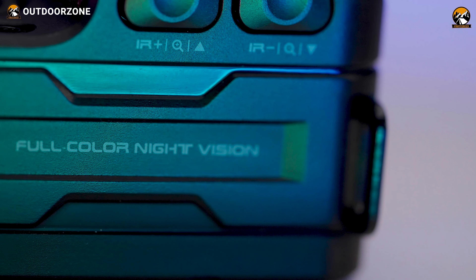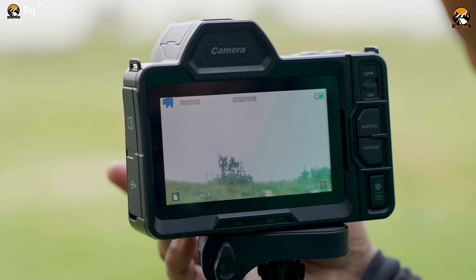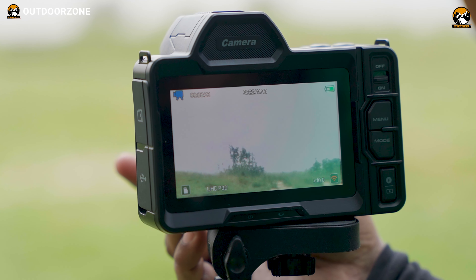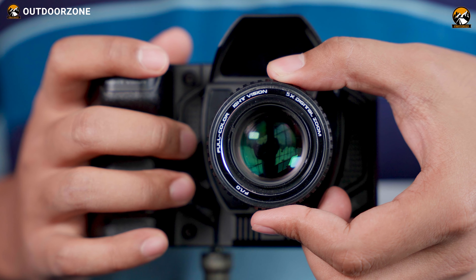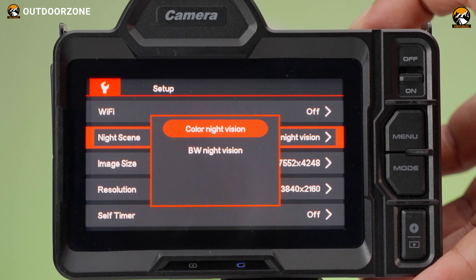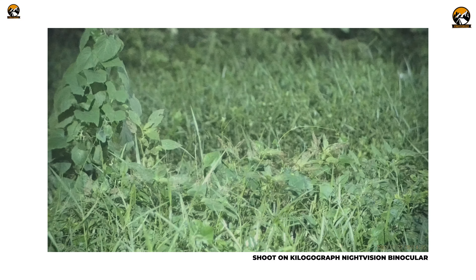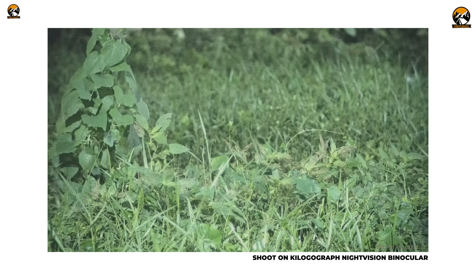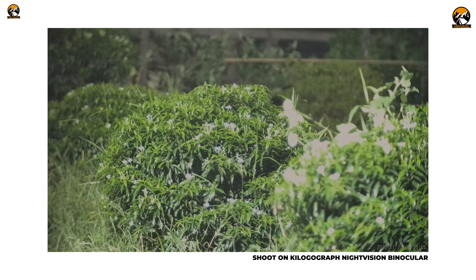The standout feature of these night vision binoculars is their full-color capability for both nighttime and daytime use. We've used other night vision binoculars and monoculars before, but none of them provided colorful pictures — just basic black and white. It can do that too in WB night vision mode, but the full-color mode was amazing. For us, it was something unique that shows colors in darkness, perfect for activities like nighttime hunting and camping.